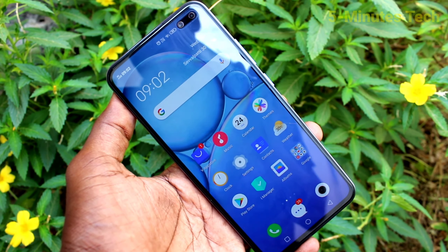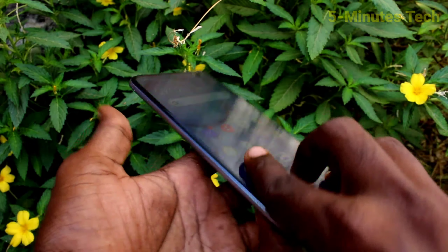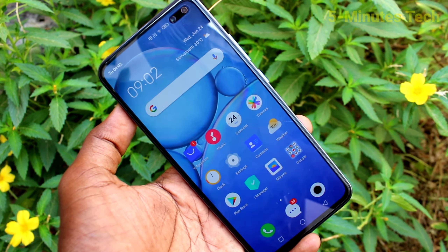Hi friends, this is 5 Minutes Tech YouTube channel. Here is the Vivo V19 smartphone. In this video, you will learn how you can turn off the camera shutter sound in the Vivo V19. First of all, open the camera. If you want to turn off the camera shutter sound, you can do it.